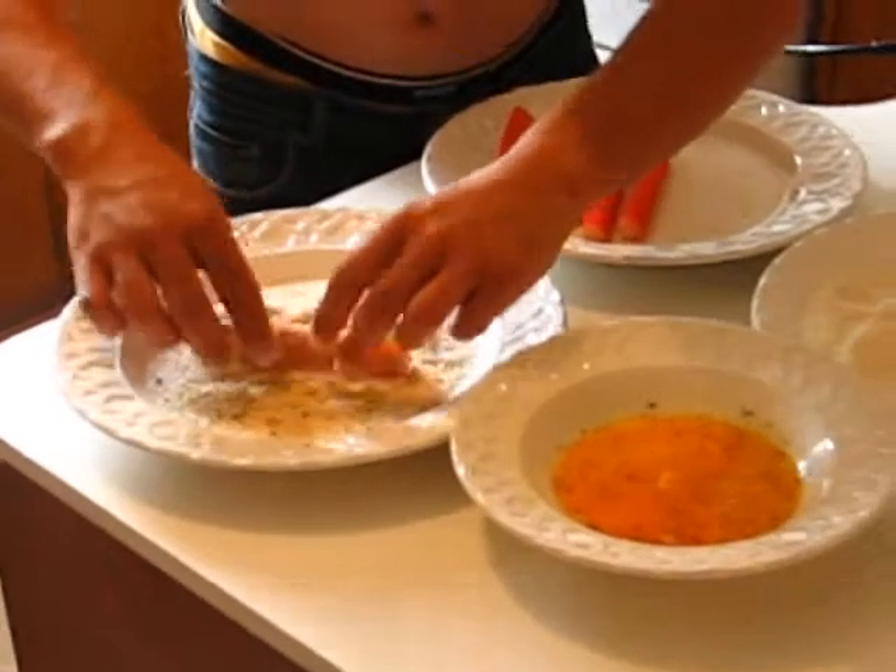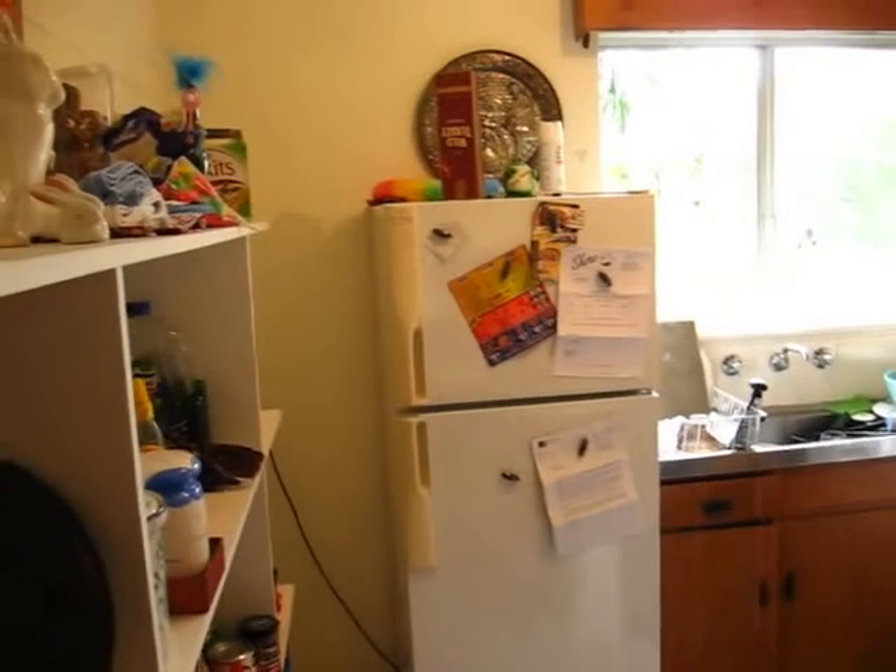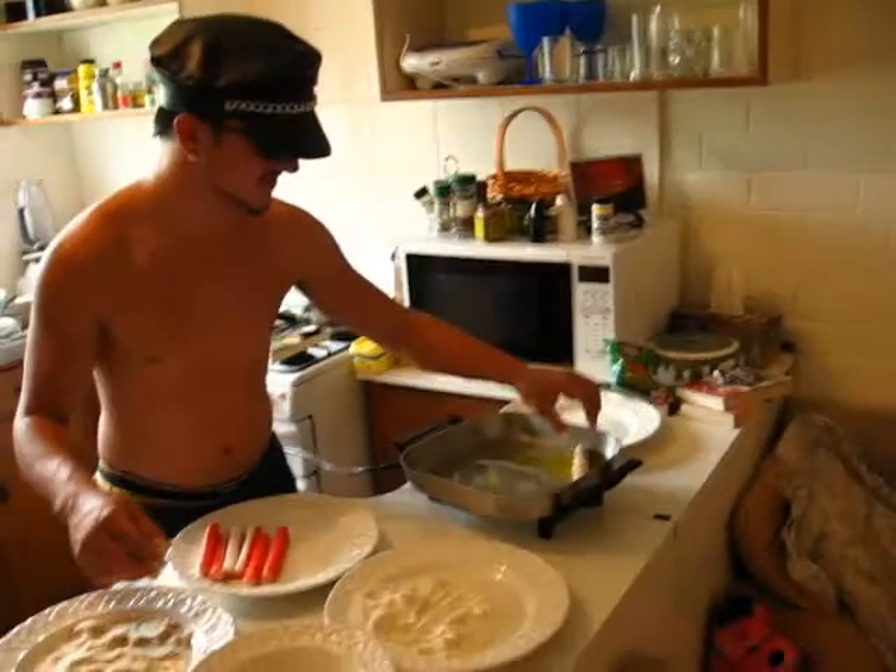The egg yolk acts as a holding agent, in case you can't find any other agents to hold them in place. There we are — we have ourselves one pretty dodgy looking crab stick. Let's just toss that in there.